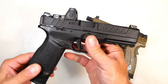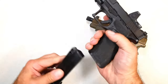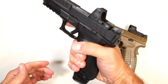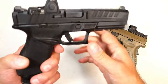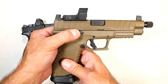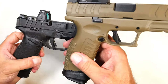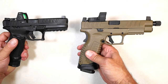Both these handguns are ambidextrous with the magazine release and the slide stop. A lot of people like to use their trigger finger or middle finger on the opposite side, and some people use a thumb reach. You can do either way with both the Echelon and the XDM Elite, because you have the slide stop and the magazine release on both sides. Although they look a bit different, both handguns are ambidextrous.